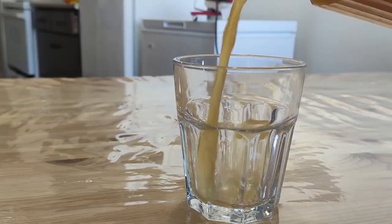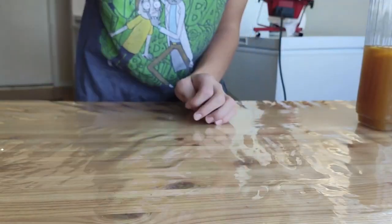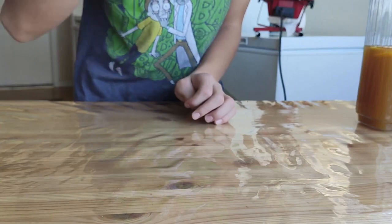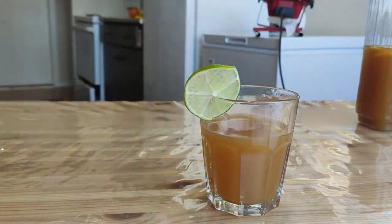I'm gonna use a glass because it's more comfortable. And when you add a slice of lime everything looks ten times fancier. Oh my god, this tastes so natural. Cheers!